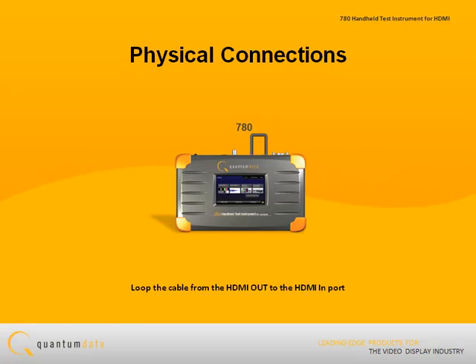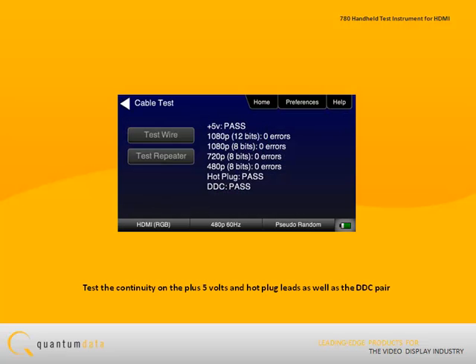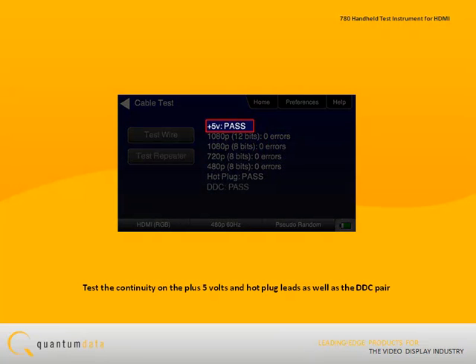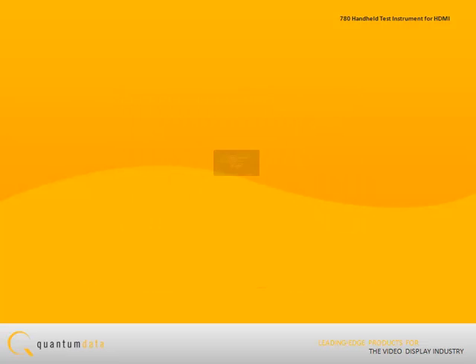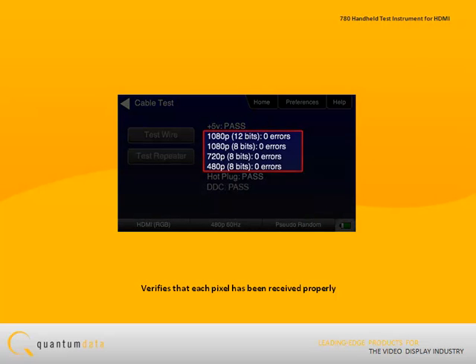When testing an HDMI cable, you simply loop the cable from the 780 HDMI out port to the HDMI in port. The cable test checks for continuity on the plus 5 volts and hot plug leads as well as the DDC pair. It then runs a test at various resolutions and verifies that each pixel has been received properly. Multiple resolutions are tested to ensure that the equalization effects are proper across the entire set of standard resolutions.